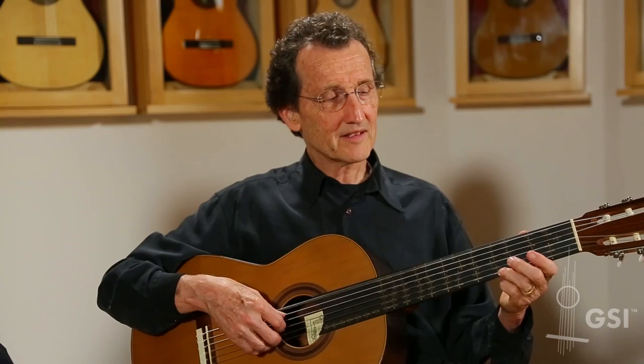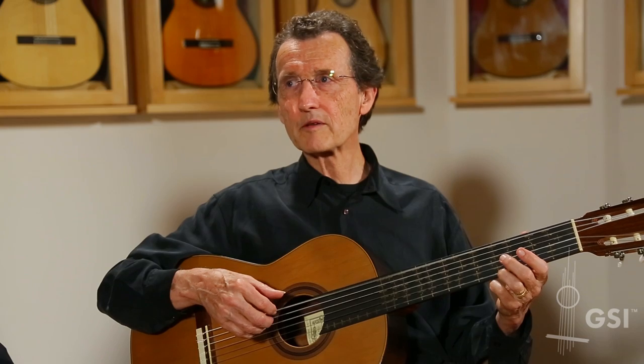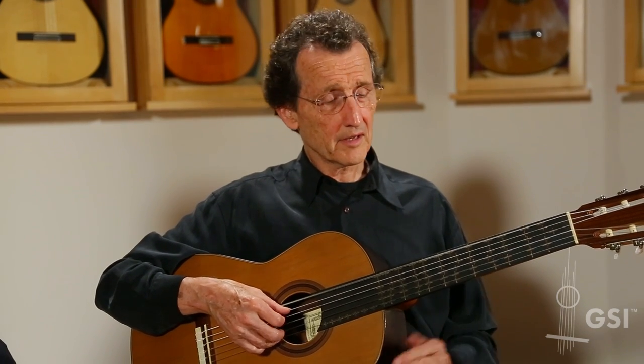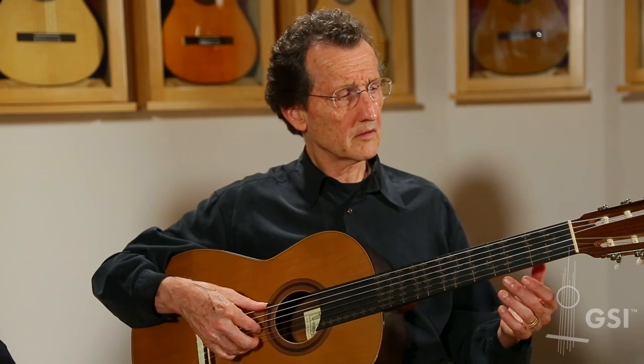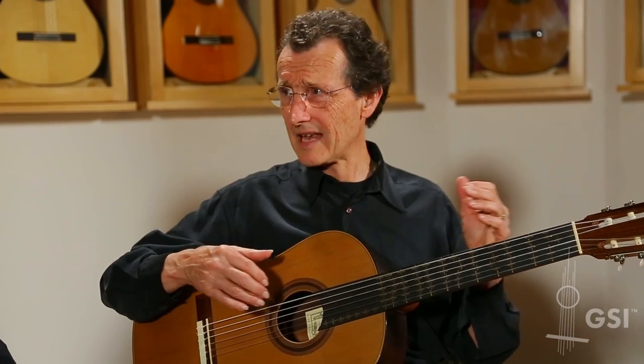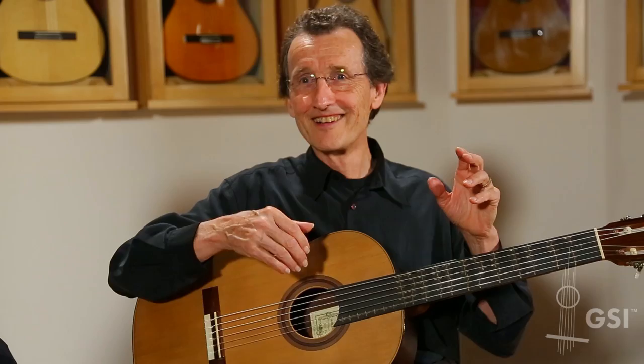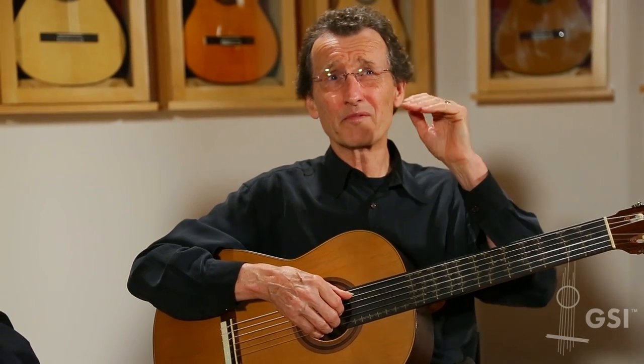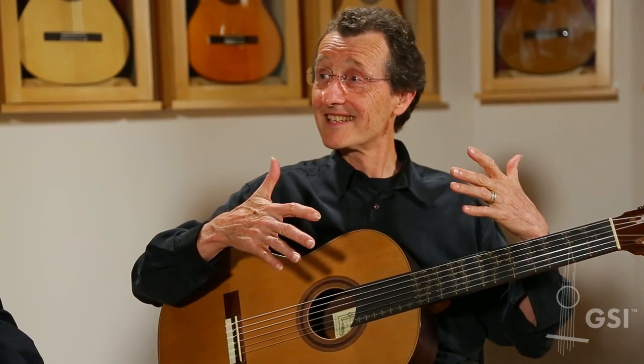It turns out the thirds are absolutely beautiful — but there's bad news: the fifths are a little bit flat. It's robbing Peter to pay Paul. In other words, if you want to get a beautiful third, you've got to flatten the fifths a little bit, if you want to play in lots of keys.